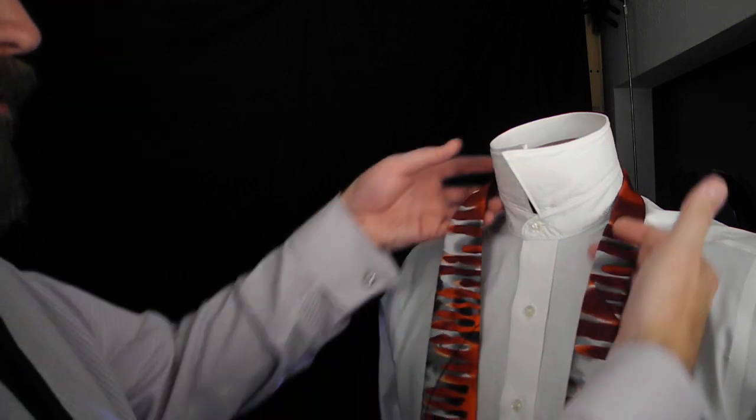Now that we've tried the half-Windsor on ourselves, let's try tying it on someone else. Standard length necktie, using our buttons as our beginning point.